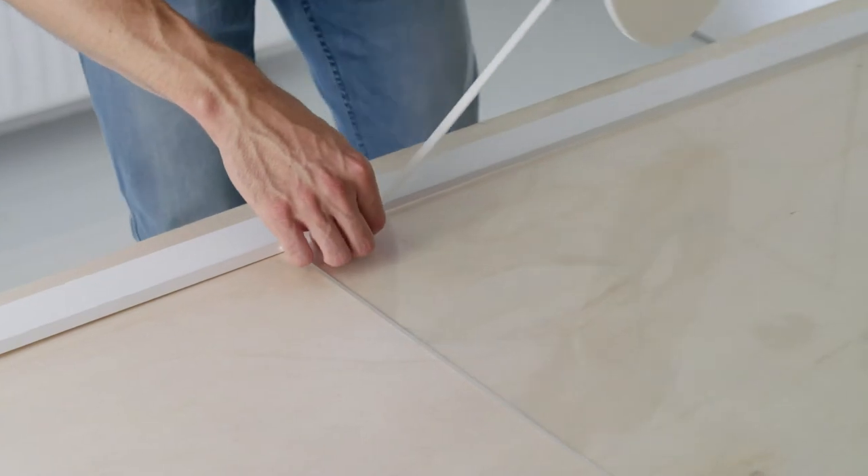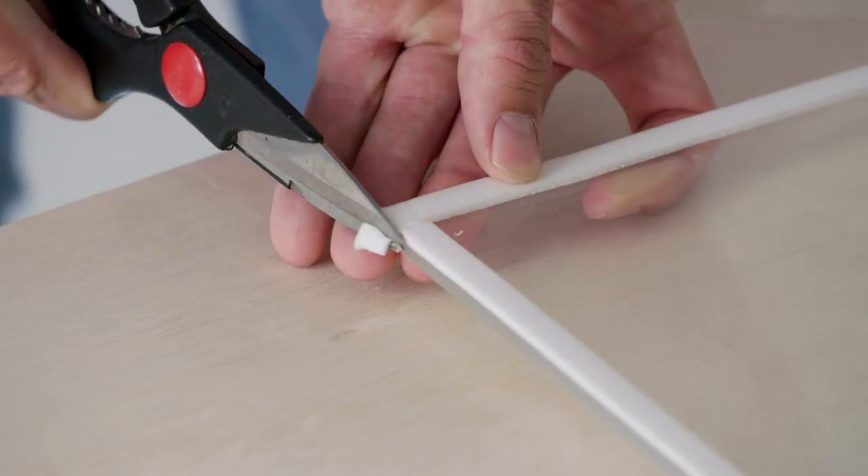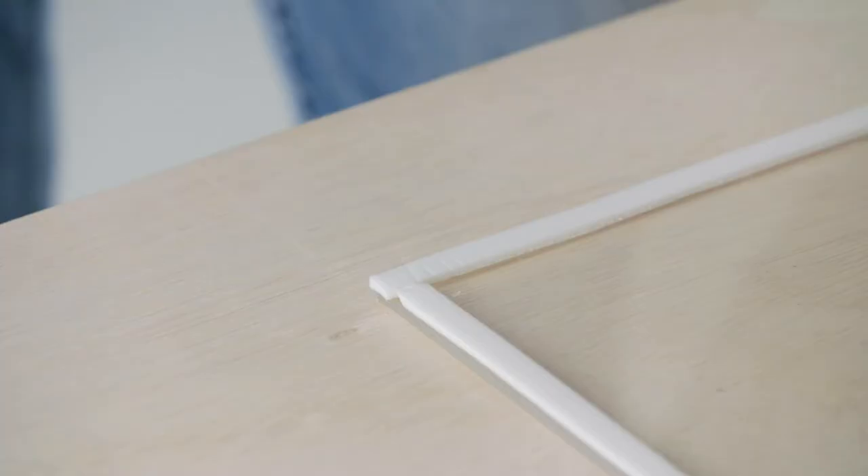Note: the insulation tape sticks instantly, making it difficult to remove and re-stick. After cutting the tape off, press it down firmly. Make sure that the insulation tape in the corners fits tightly together, so that no drafts can get through.